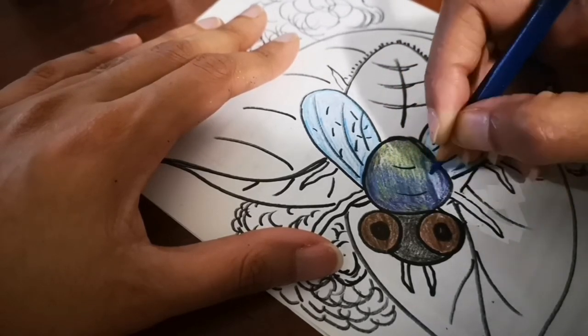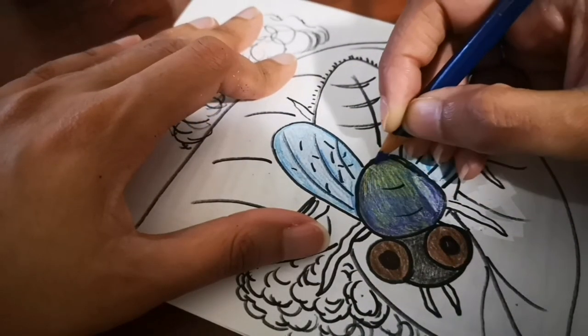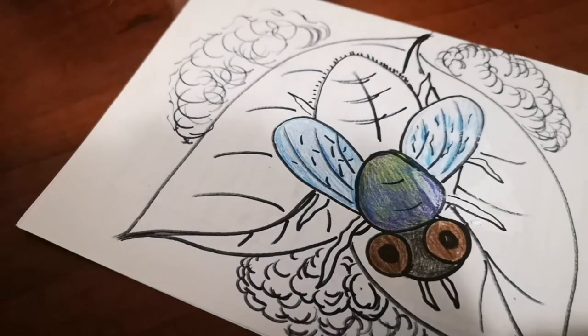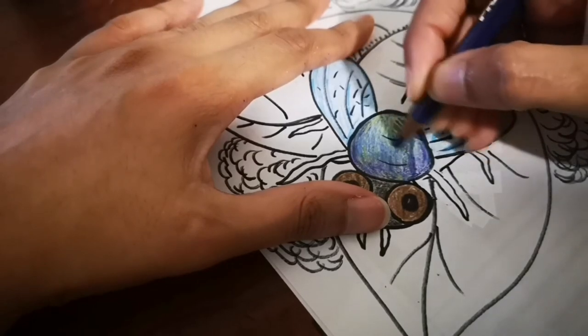Did you know that flies don't like yellow color? They like blues, but they don't like yellow — they repel yellow. So if you put something yellow, they would not come to it.